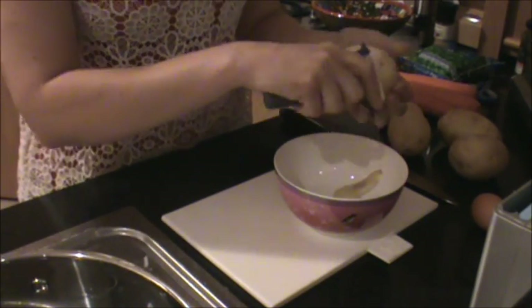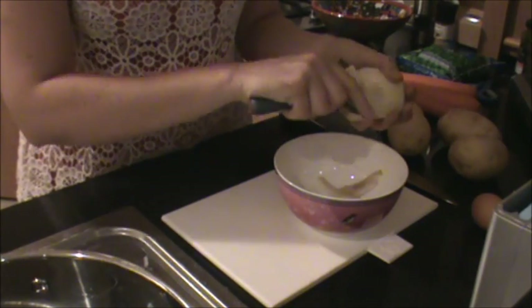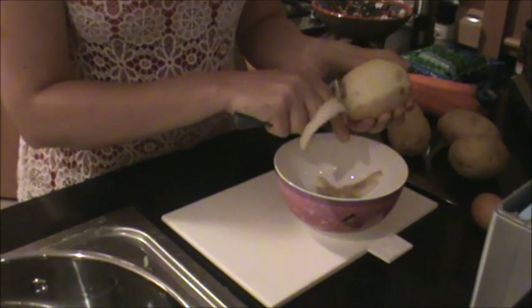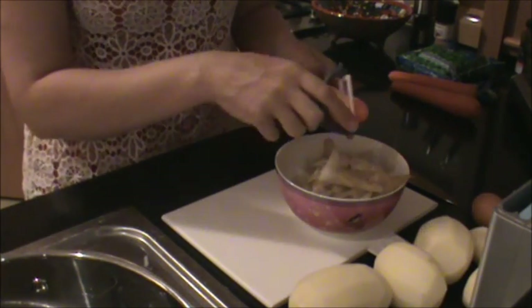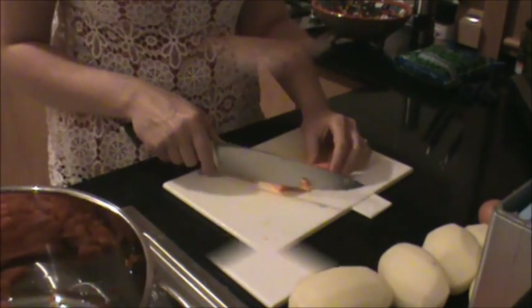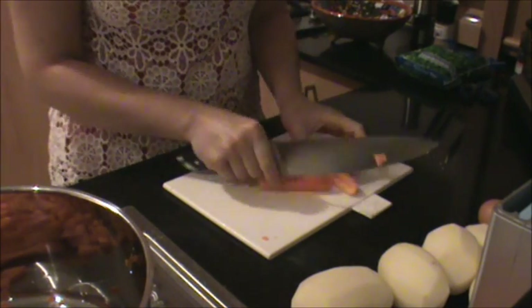Start by peeling your potatoes. I'm going to make quite a large dish, suitable for 8 to 10 people, so I'm going to start with 5 large potatoes. I'm now going to peel 3 large carrots. Once peeled, slice the carrots into 1cm strips and then dice.